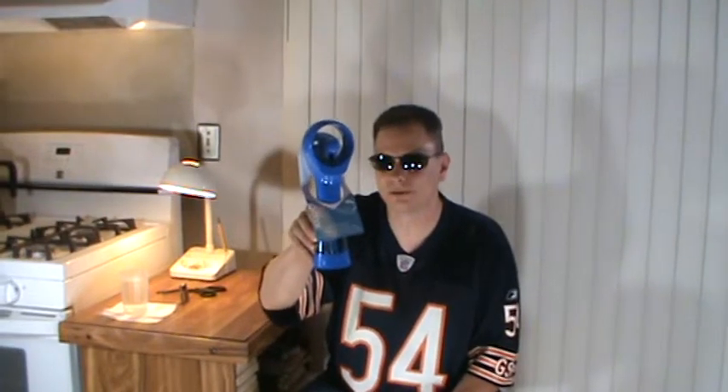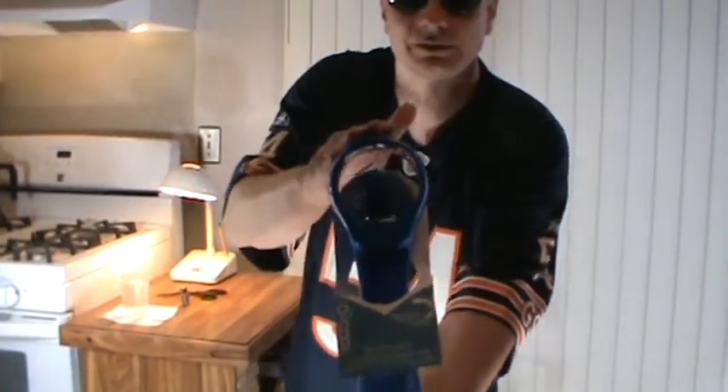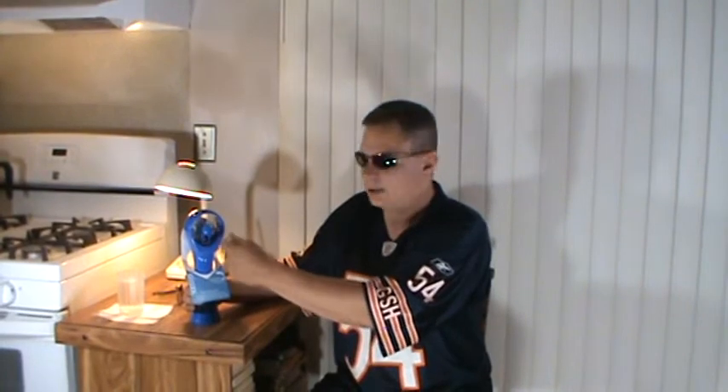Welcome to the Info Spot 411 YouTube channel. It's product review time — I have the O2 Cool Misting Fan. This is a handheld fan where you put water in it, press a button in the back, and it mists you with water to cool you off on a hot day. I got this at Target for $12.99, which seems a little pricey for this small plastic fan. I'm going to put the batteries in, add the water, and test it out for you guys.